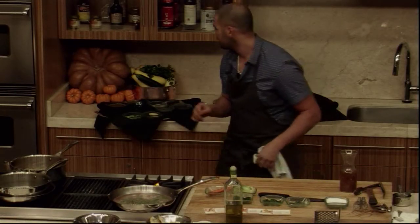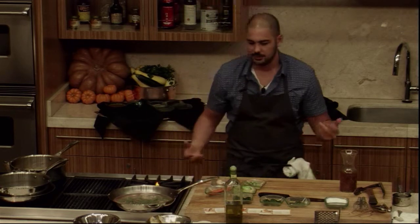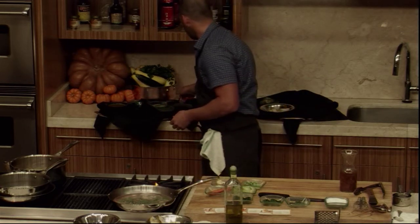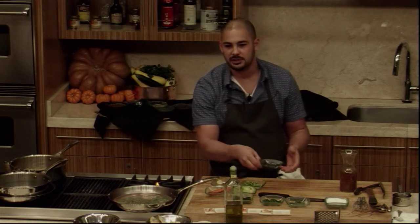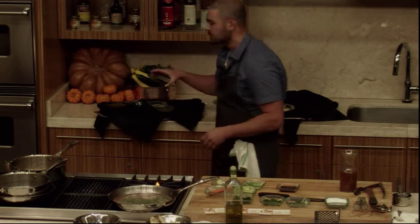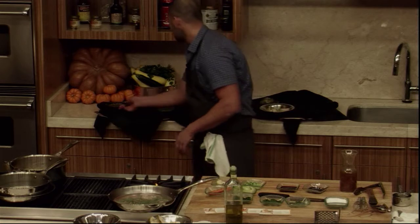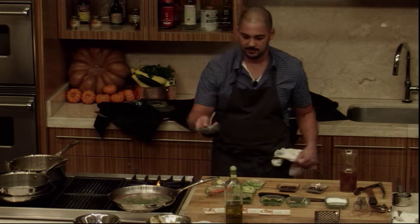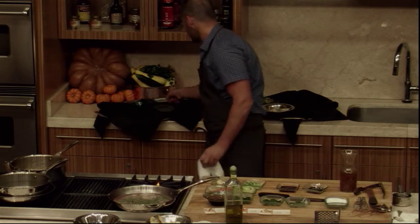Carrots, bok choy — one of those dishes based on flavors that work really, really well together. Carrots and molasses, carrots and ginger, all those things go really well. Bok choy and soy sauce, scallions, sesame seed — all those things work really well together. So what we'll do is put them all together.